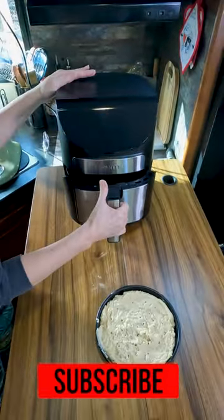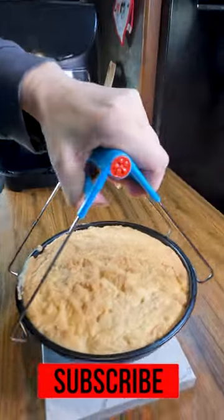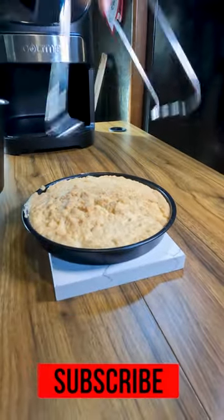I use the Jaws of Life — you can get it on Amazon. Look at that, in it goes, no burns. Out it comes, golden brown and delish.